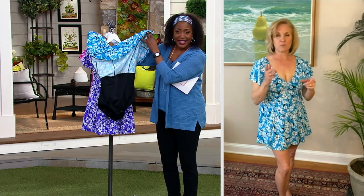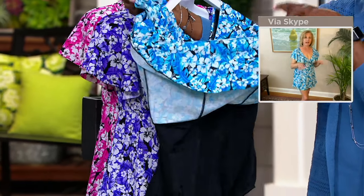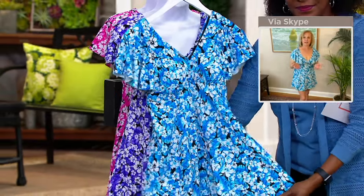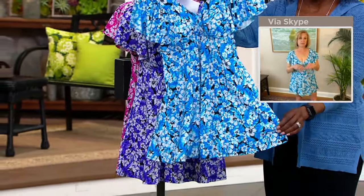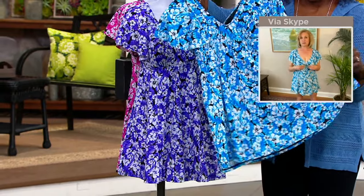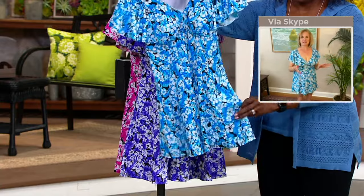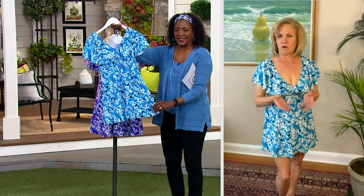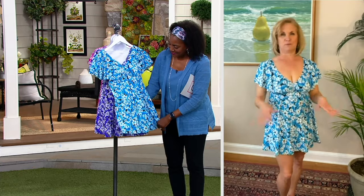There are oftentimes circumstances that call for a swimsuit but also call for some modesty — if you're having work colleagues over to your house for a pool party, or going to a multi-generational family party. I'm not going to wear the same suit I'd wear on vacation with my husband as I would to those occasions that call for a little bit more modesty. This is the perfect suit for those occasions. You look adorable.